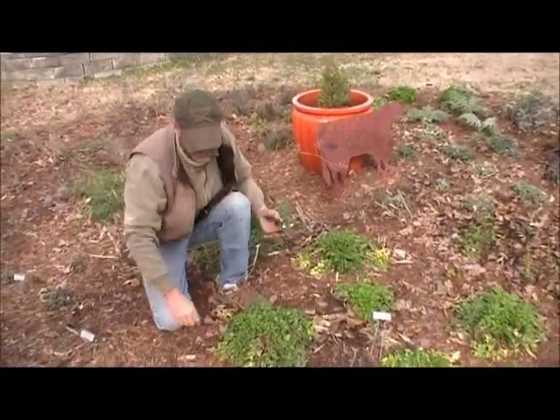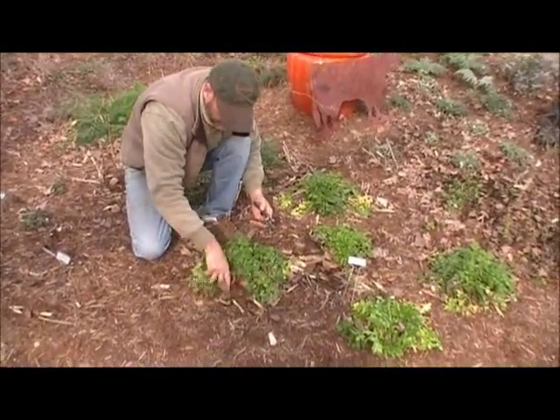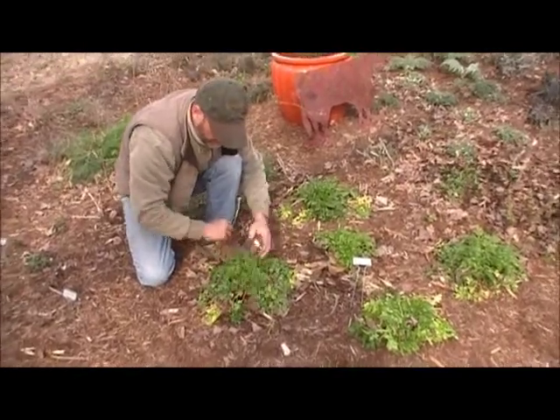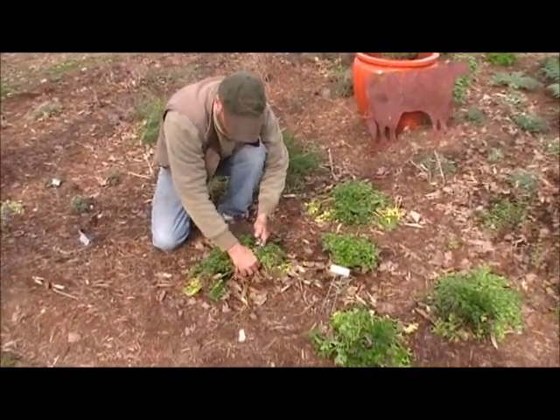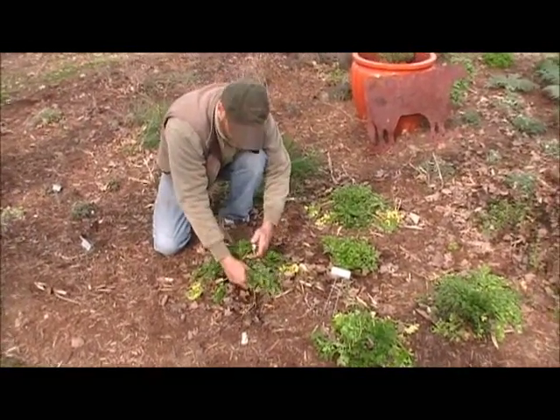We're out here in the winter herb garden at the Grower's Exchange, and because of this mild winter, we've got lots of new growth on the Italian parsley, so we are going to clean the plant up so we can harvest from it.